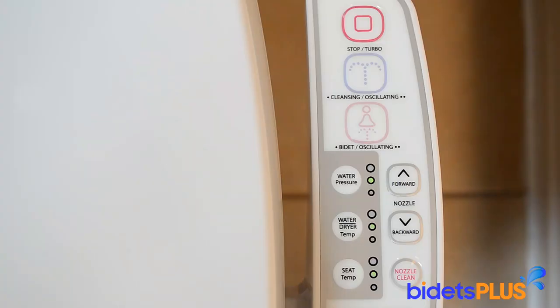Here's a close-up of the control panel. Towards the top of the picture you can see the wash and stop buttons. The smaller buttons below are for the adjustment controls, with the little green lights indicating where the settings are set at. For example, the water pressure is currently set at the middle setting.